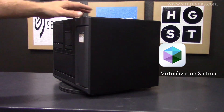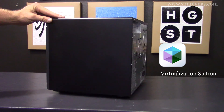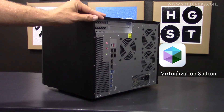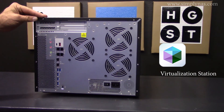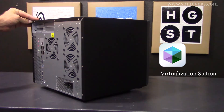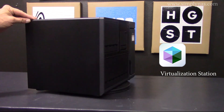To sum it all up, the TS1677X is nothing shy of amazing. This unit not only has great storage features, but also the ability to run virtual machines, and although it can run its own virtual machines, it is also VMware-ready, Citrix-ready, and Windows Server 2016 certified.